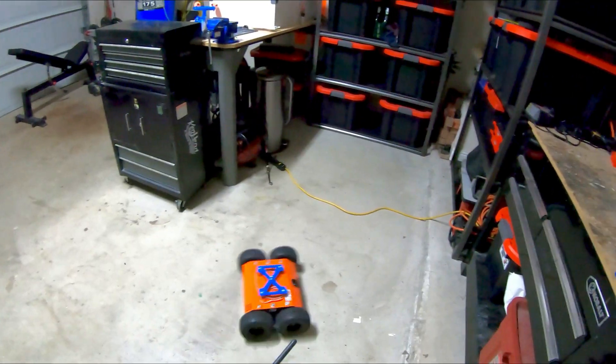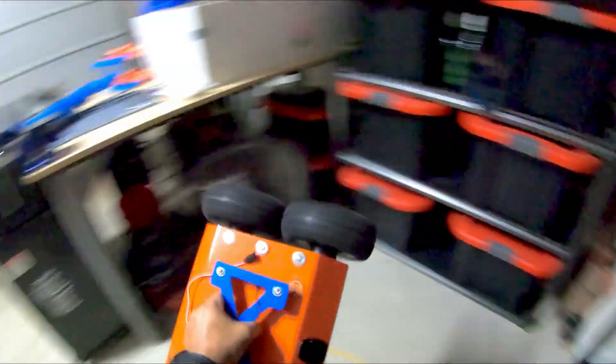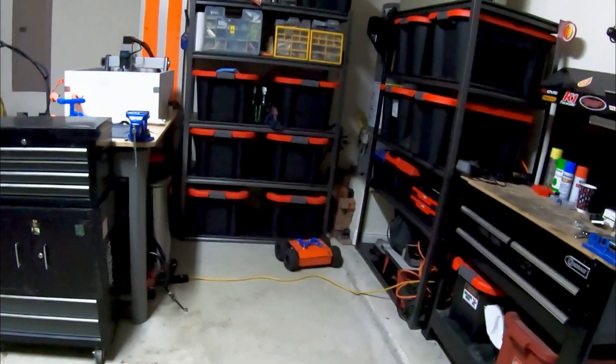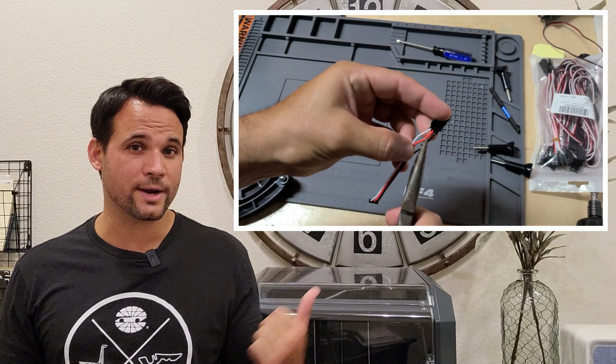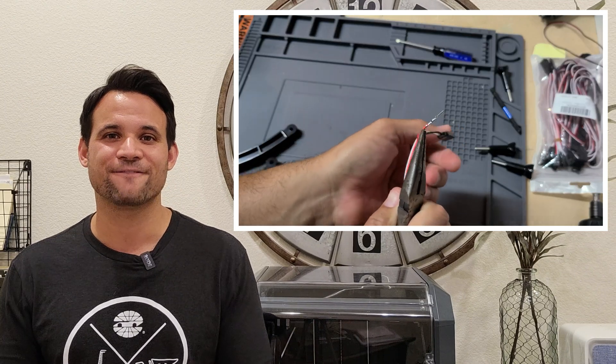Immediately after connecting the new electronics, things weren't looking so good, and that's because I made a rookie mistake. I'm running two ESCs and I forgot to remove the power from one of them, which meant my receiver was being powered by two ESCs, which it did not like, and it went into failure mode. But after removing the red wire on just one of the controllers, I was back on my way to a perfectly functioning chassis.